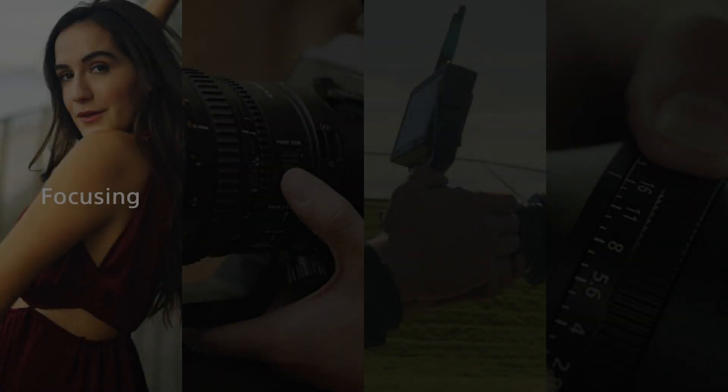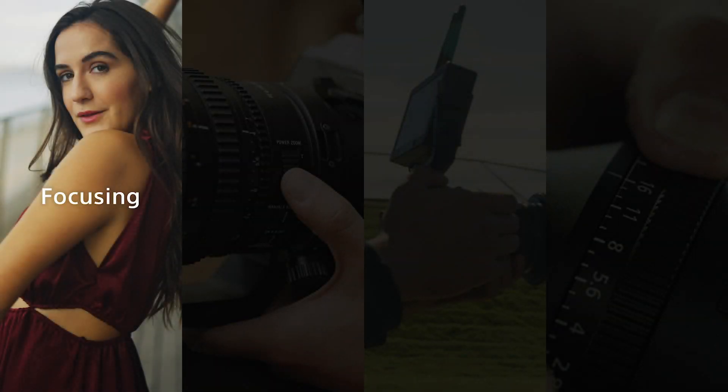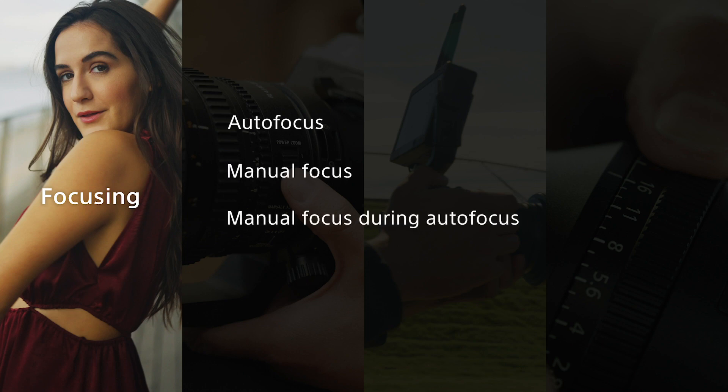Let's start with focus. There are four distinct points where Sony's e-mount lenses can offer clear benefits in this area: autofocus, manual focus, manual focus during autofocus, and focus breathing compensation.